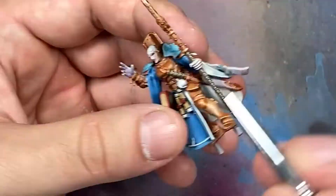With Rhinox Hide I apply this to the leather straps on the legs, arms, and the belt.